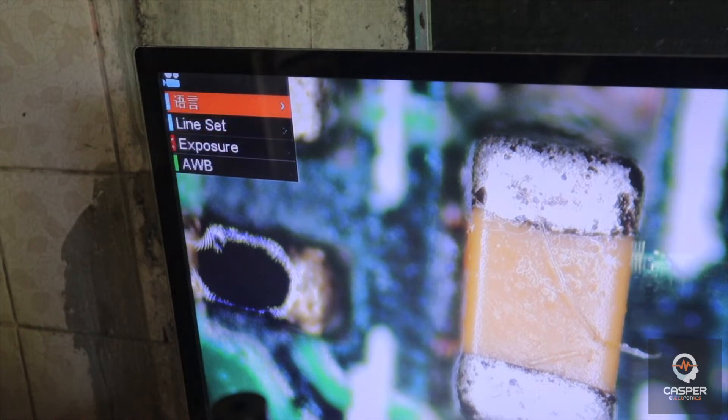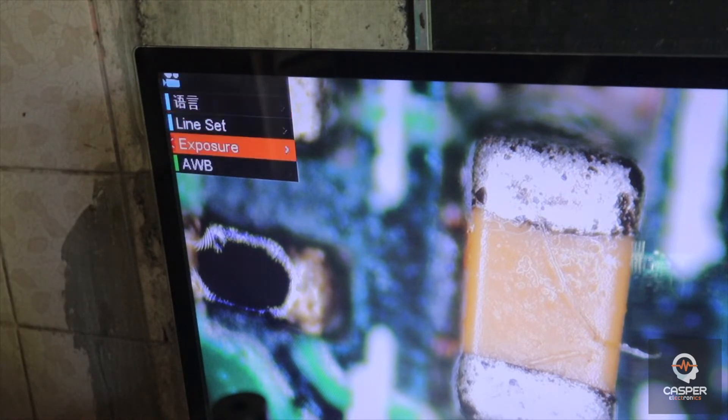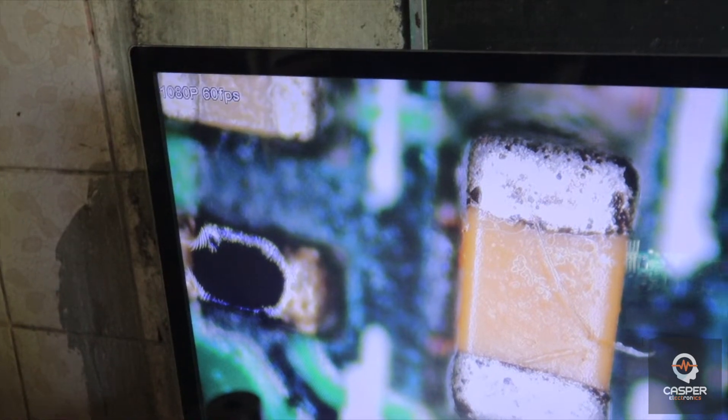When you first bought this, you need to change the language to English so you will understand the settings. Press menu and you're done.